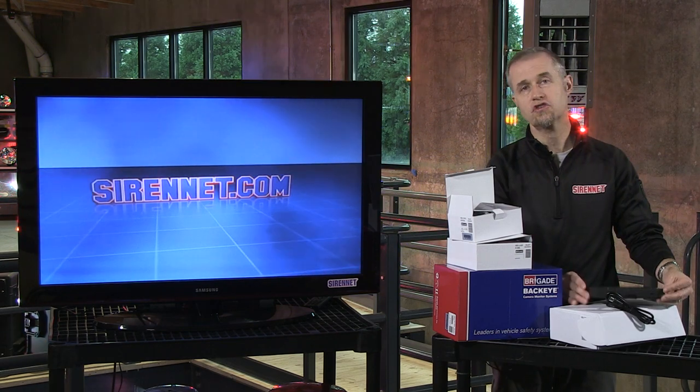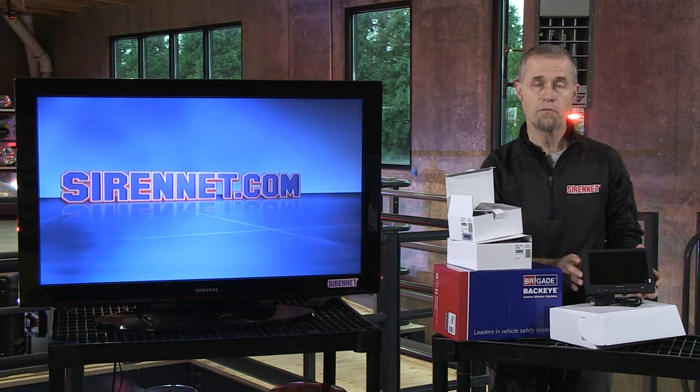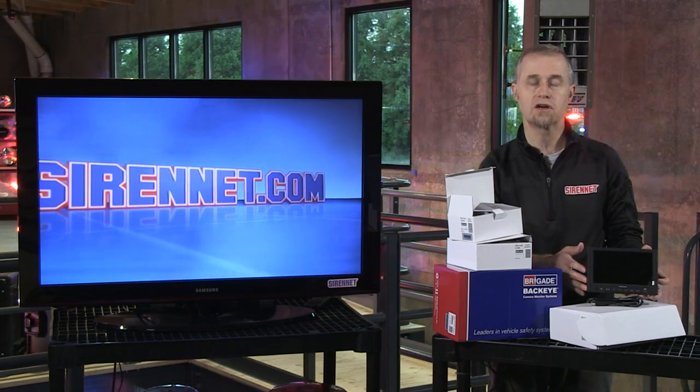This particular unit in question is the model A3397. It is a color backup camera and it's pretty much self-explanatory. Full tech specs are available on the website.